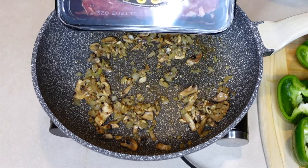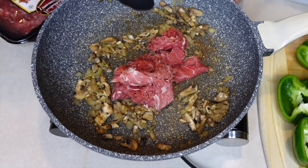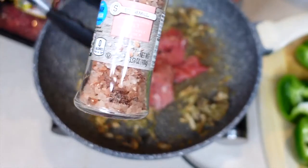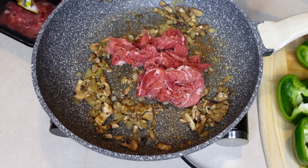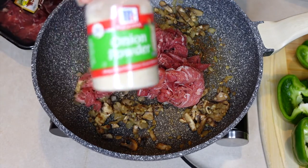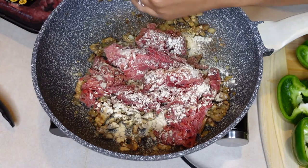Now we're going to add in the shaved beef steak. We're going to season the meat with ground white pepper, Himalayan salt, garlic powder, onion powder, and a sprinkle of paprika. I'm not measuring these seasonings — just eyeballing it.